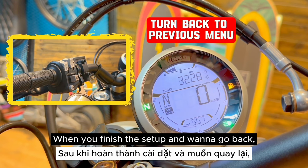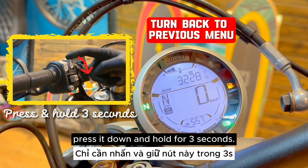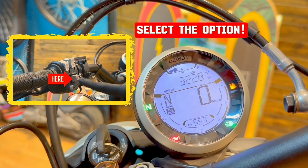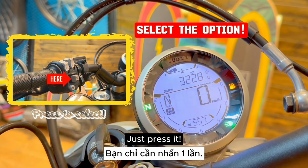When you finish the setup and want to go back, press it down and hold for 3 seconds. And this one is for selecting the option you want to choose. When you want to select an option, just press it.